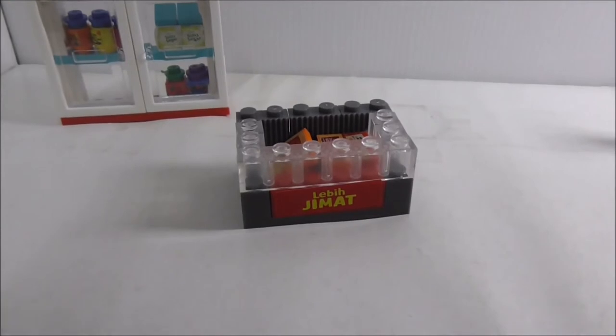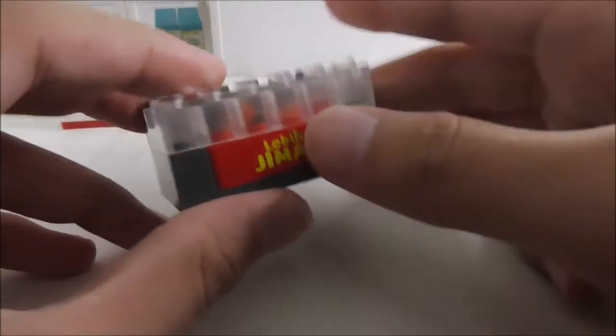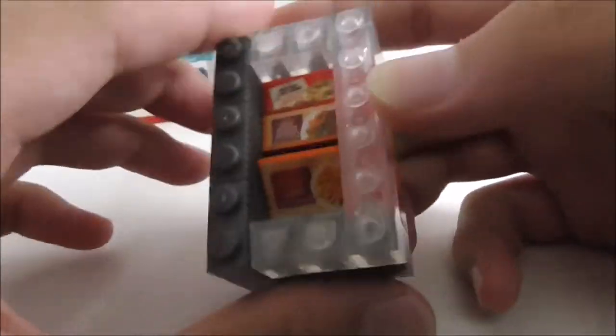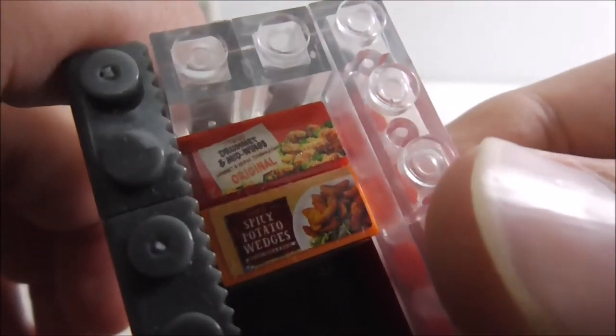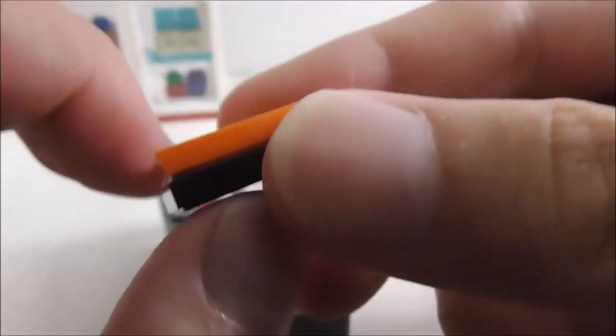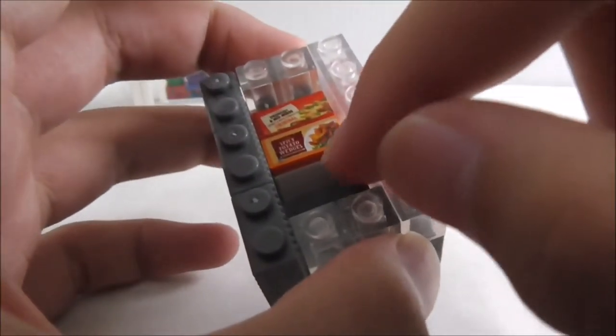The second build is this frozen fridge which has all of the frozen food. You've got a little Gmod sticker right here and you have these clear bricks. Inside there are only three products: chicken, spicy potato wedges, and straight cut fries. It goes down pretty deep in there with all these products.